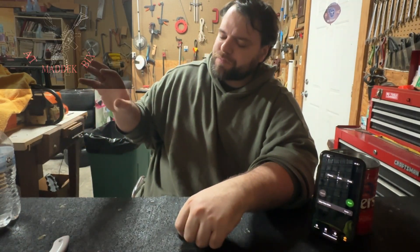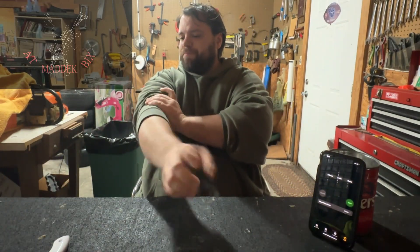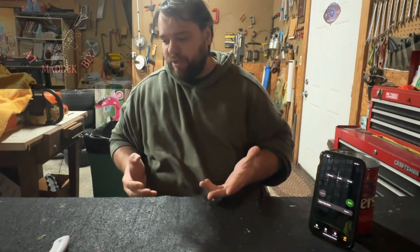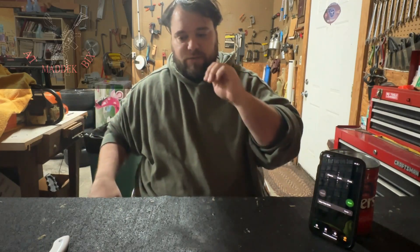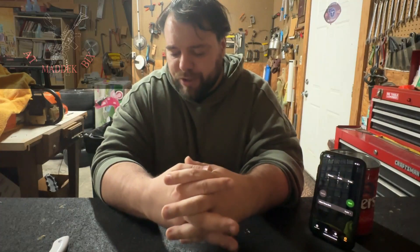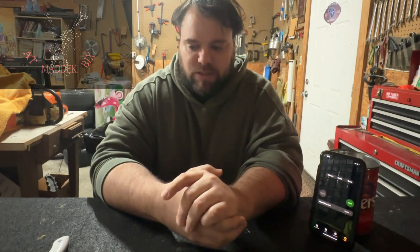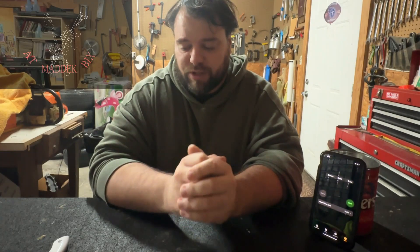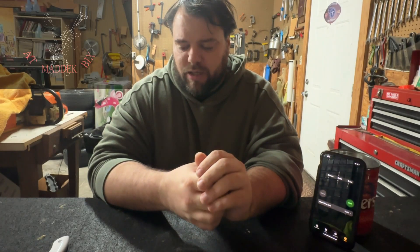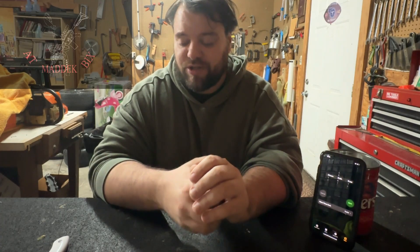The ghost pepper burned like ghost pepper does. It did activate faster than ghost pepper normally does, but it still burned. I don't think it burned quite as on par as a normal pepper would. But the Carolina Reaper — it did not burn any hotter than the ghost pepper. And it dissipated either the same amount or faster than the ghost pepper.